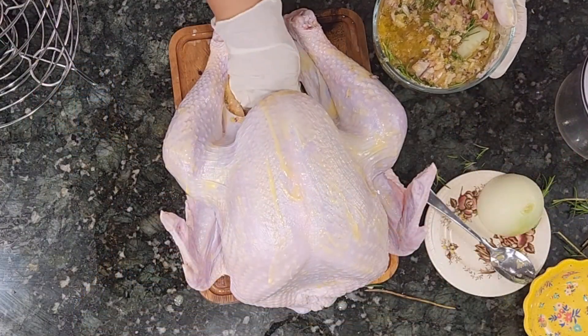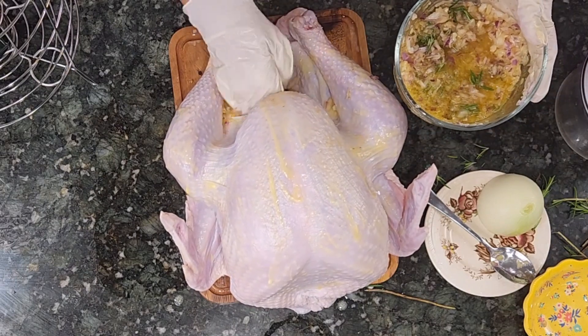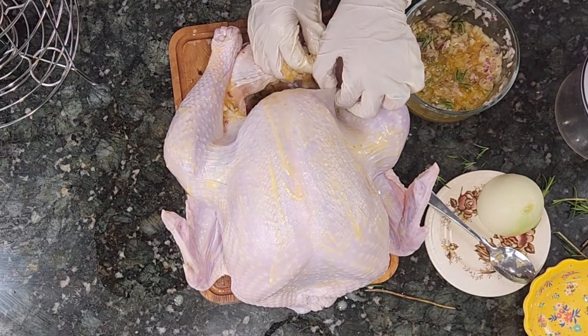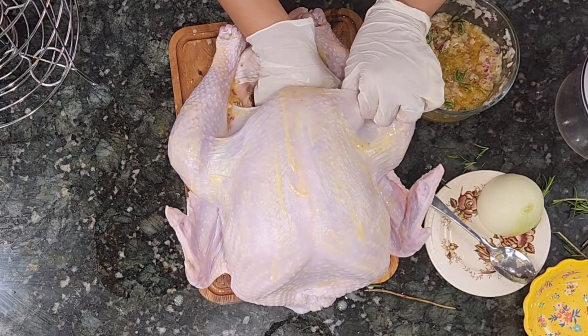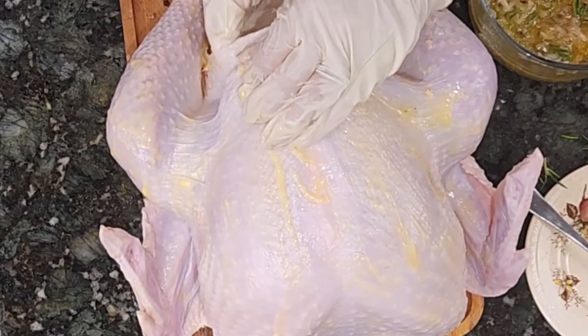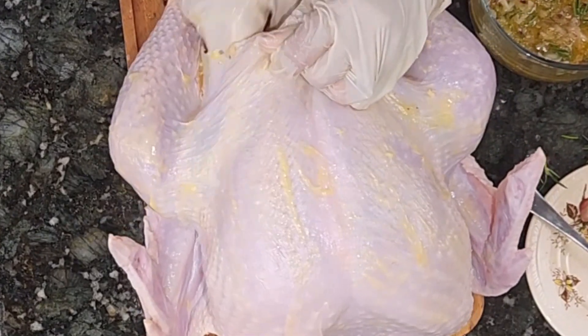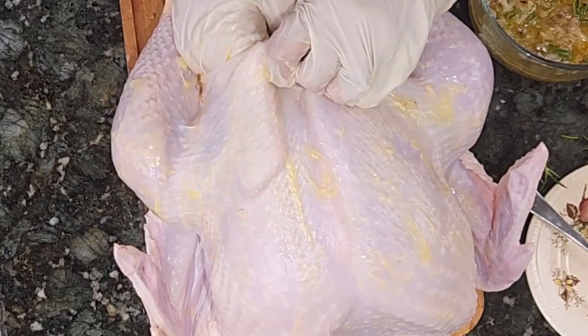Now I'm going to put everything inside the cavity and under the skin. I will try with my thumb to push the skin to separate it from the meat, so that I have space for my onions and all the marination.